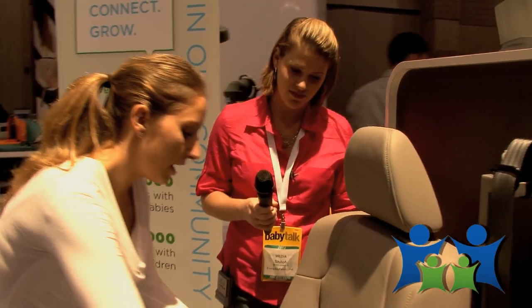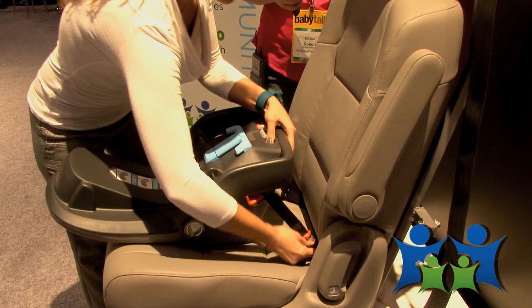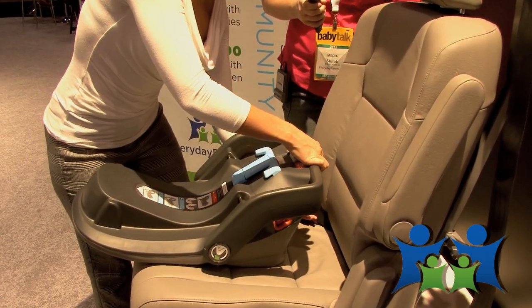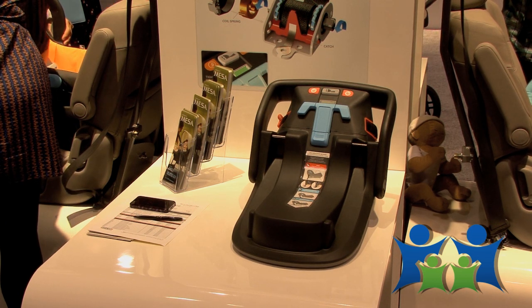All you have to do now is release it — undo the mini connectors, and they fit right back into the storage compartment. No messy straps. It's a very attractive base.